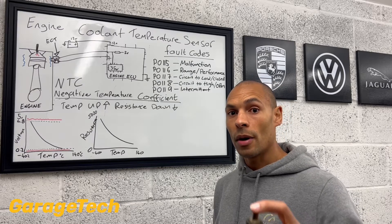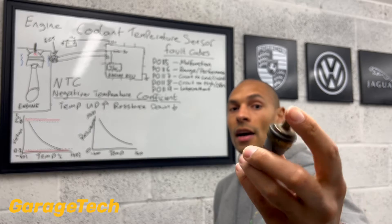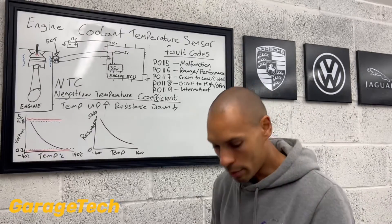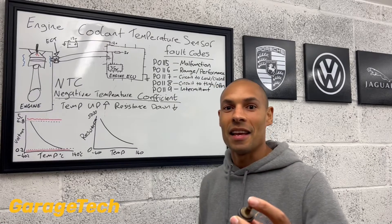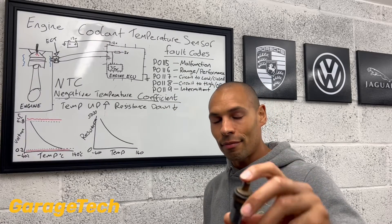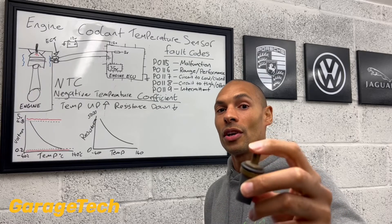So if you remember from episode one, I mentioned that the brass capsule on the end here, inside is a thermistor. And it's basically this thermistor and the way the circuit works.